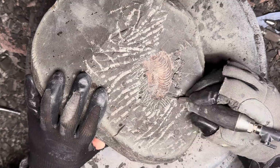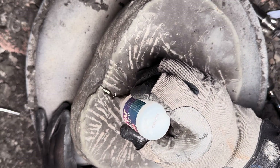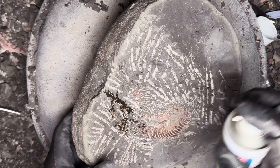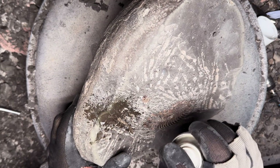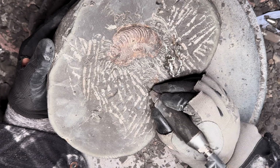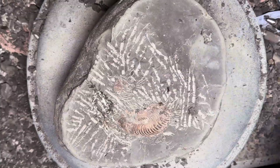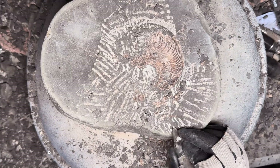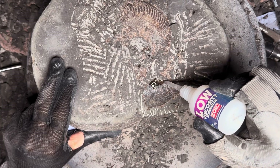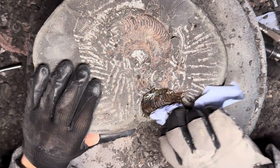Every now and again the air abrasive tool stops working and we have to conduct a little bit of maintenance. Here we are filling the air abrasive cylinder back up with the powder, and this is the powder that is fired out from the tool to remove much of the matrix.